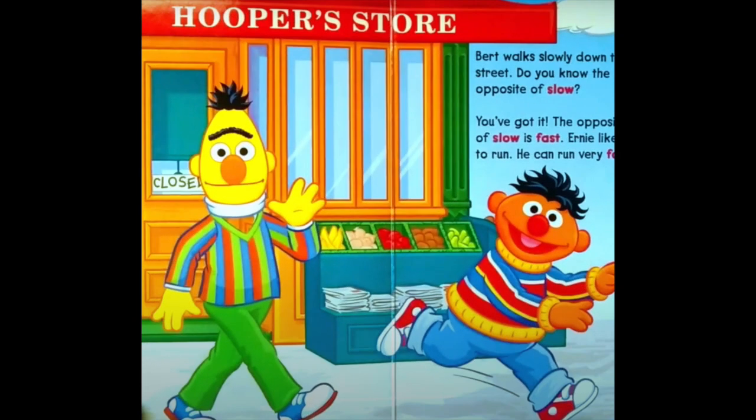Bert walks slowly down the street. Do you know the opposite of slow? The opposite of slow is fast. Ernie likes to run — he can run very fast. Slow? Fast!